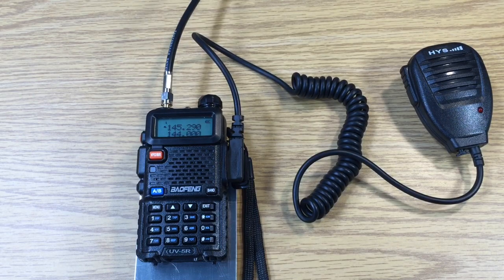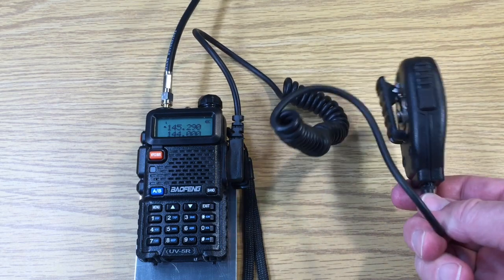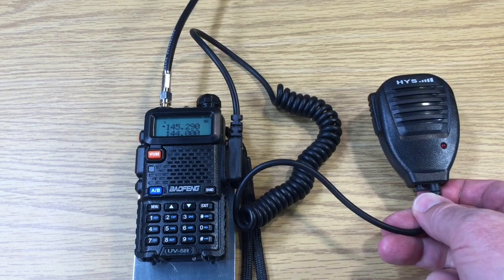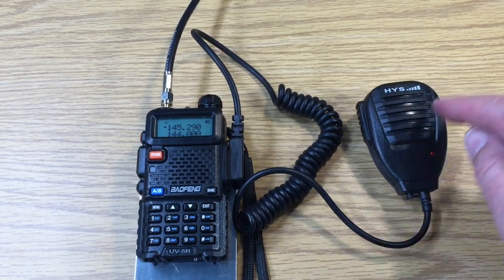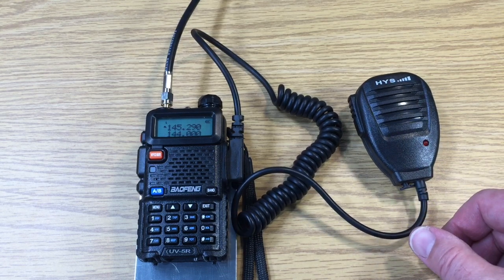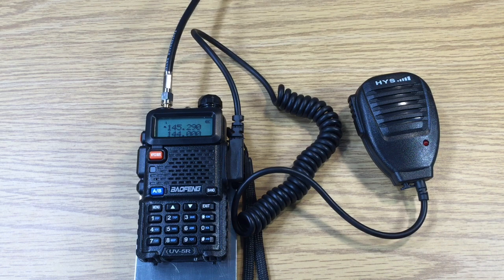Now we are ready to go. The side button is for the microphone and the speaker is also mounted in the center of the mic. This allows us to use it away from the transceiver.